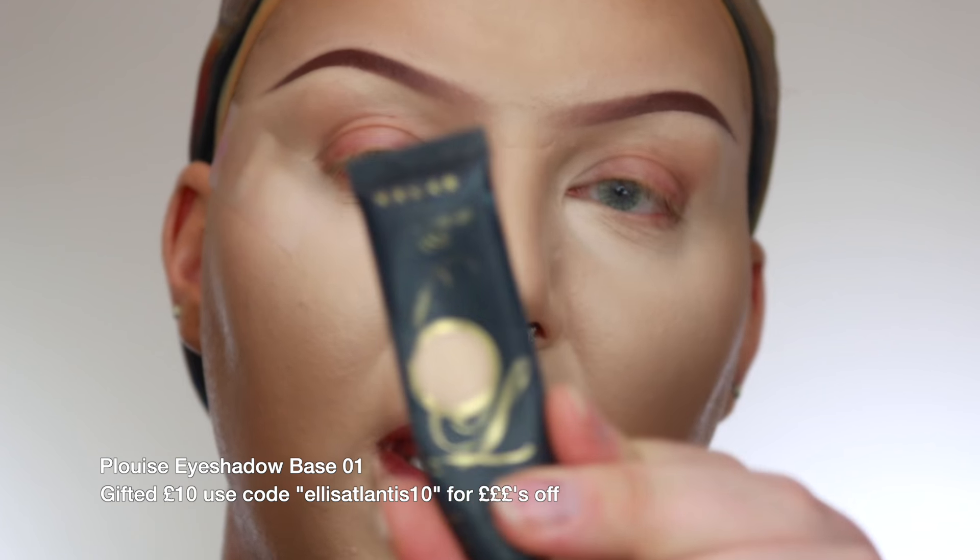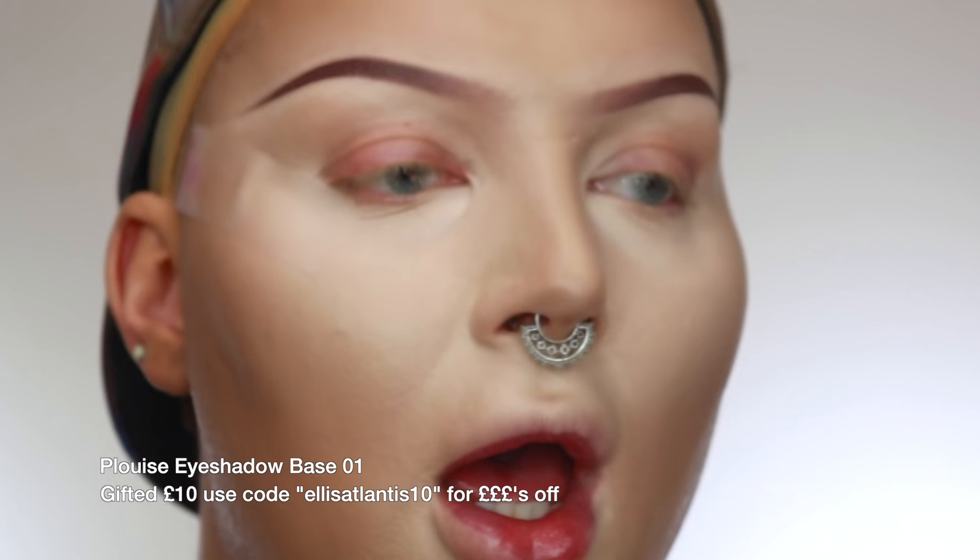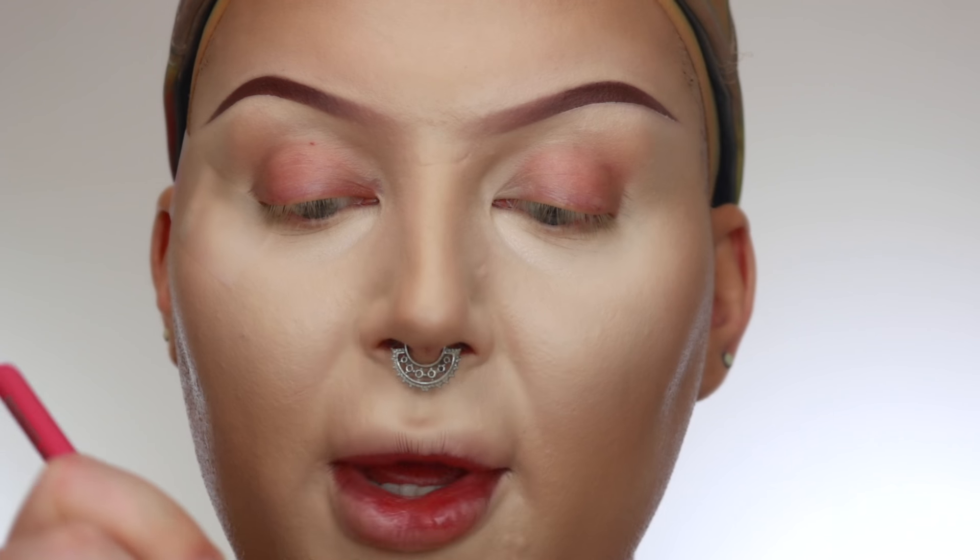Now the first step: I'm going to take my P.Louise 01 base, put it on the back of my hand, and pick it up with a fluffy brush — this one is a PC 10. I'm just going to slightly diffuse this into the front of the eye and just blend it down onto the lid, so we have a light tackiness but nothing too crazy.